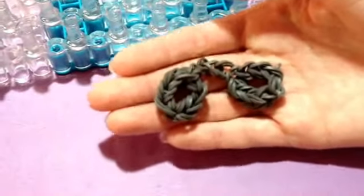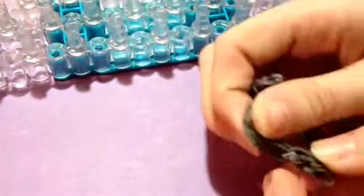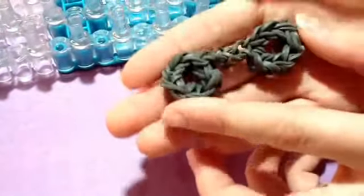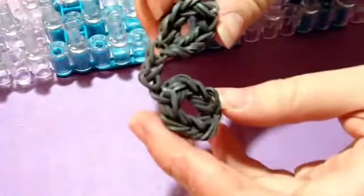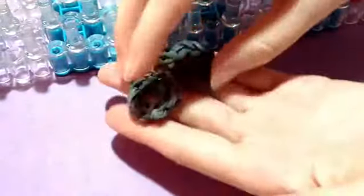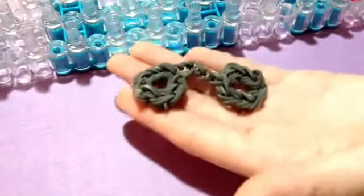Hi everyone, it's Emily, and today I'm going to be showing you another original design by me. This cute little handcuffs charm — you could probably use them for finger cuffs, they fit my thumbs. These are probably great for your little dolls if you like playing police officer, jail, or whatever you like to play with your little Barbies or something. So let's get started.